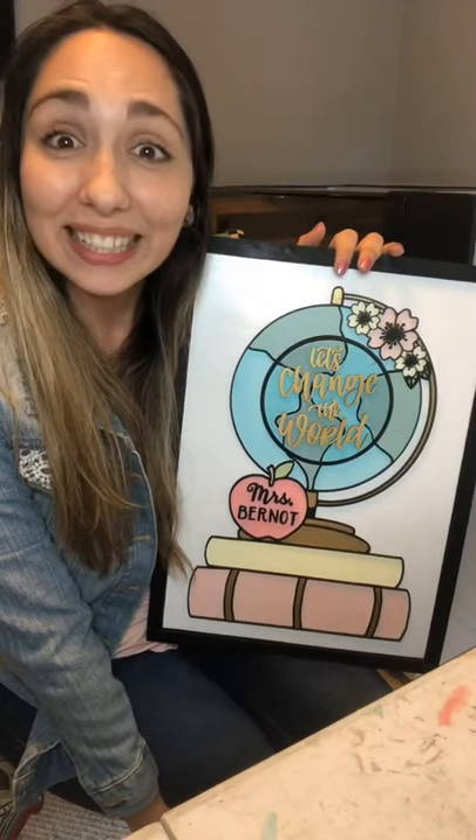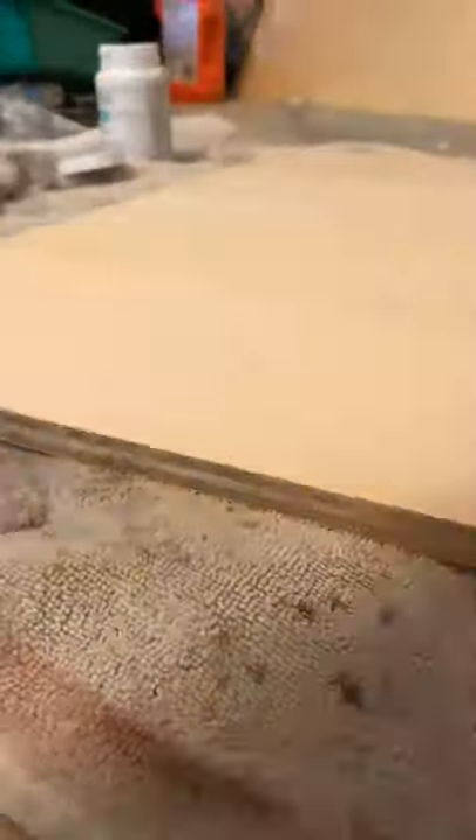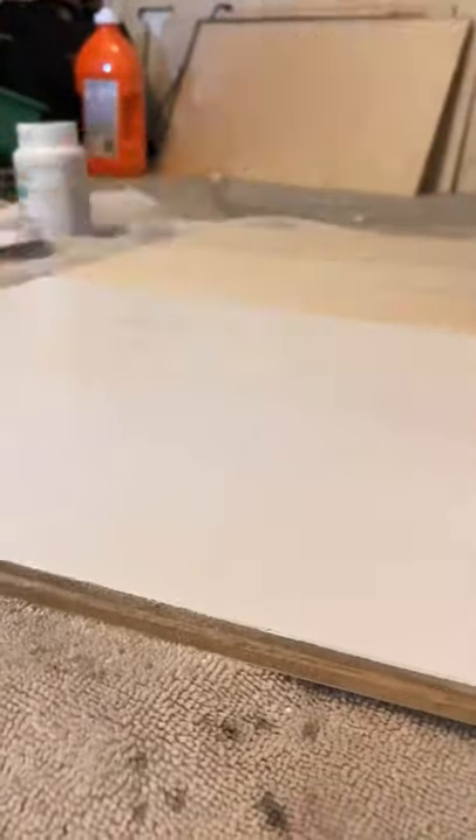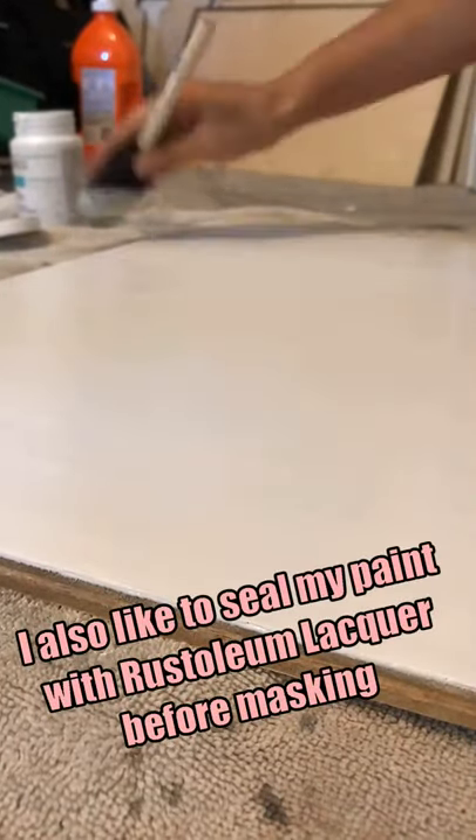First I'm going to cut out my design, and while that cuts I'll go ahead and paint the backer with white Waverly paint from Walmart. When it dries I will mask it and prep it so I can score the design right onto the piece.